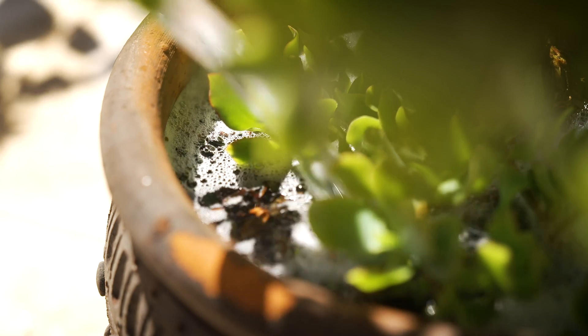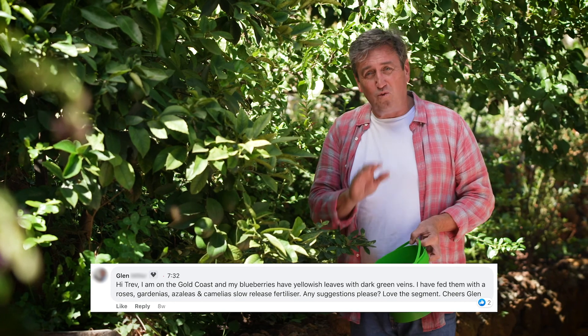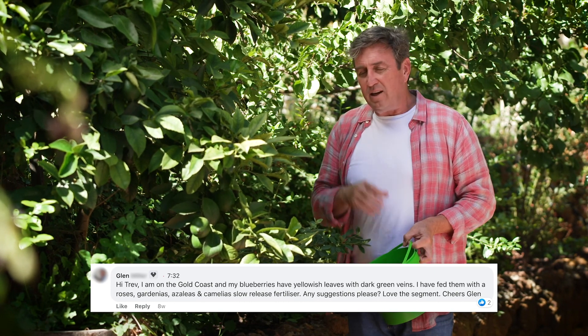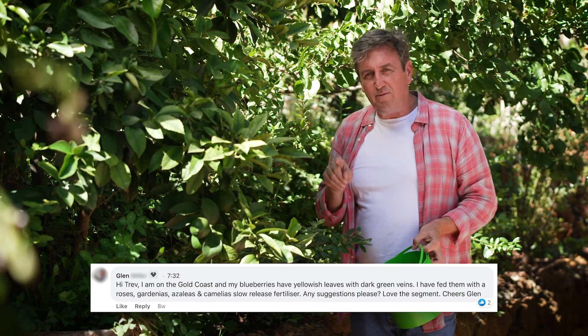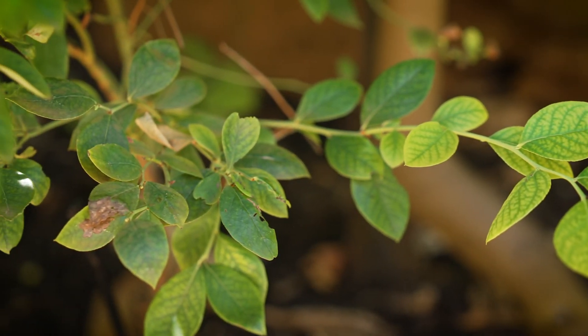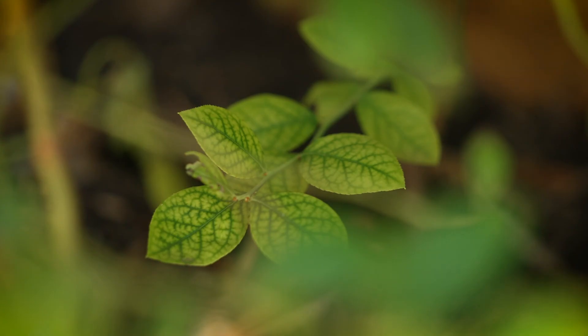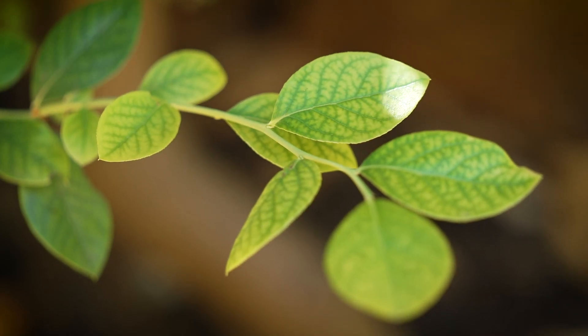The next question came from Glenn from the Gold Coast, and it's a ripper. He's growing blueberries and the foliage is starting to turn yellow with little green veins standing out. This is a very common problem and it indicates a lack of iron, but adding iron alone won't do the job — it's more likely a pH problem.